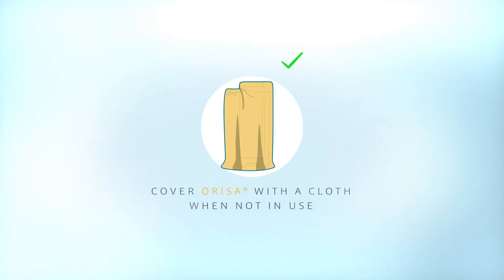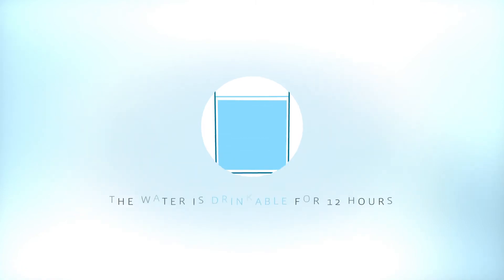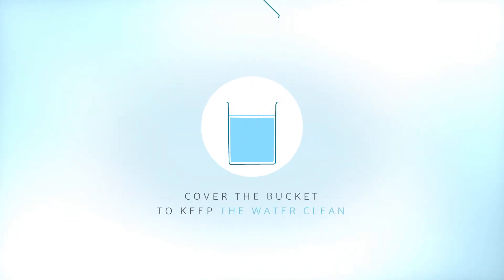Remember to cover the Orisa filter with a cloth when not in use. The container used to house the filtered water must also be clean. The water is drinkable for 12 hours. Do not contaminate the water by putting your hands in it, and cover the container with a lid.